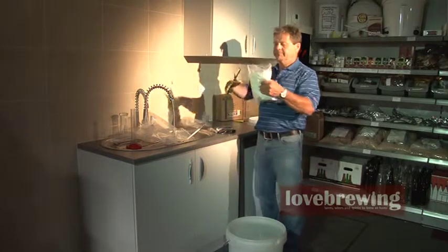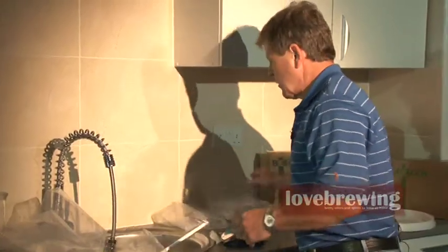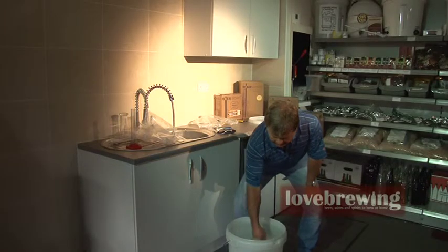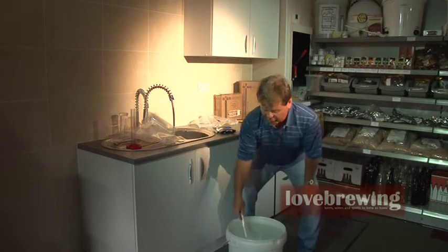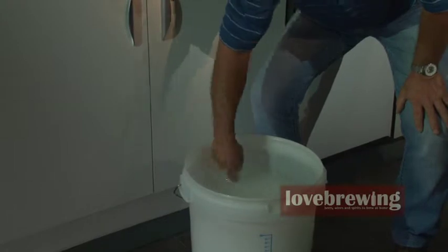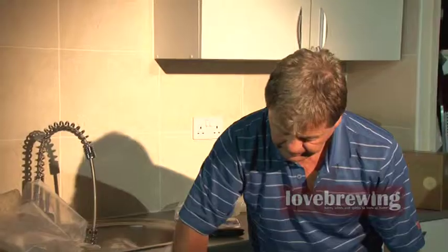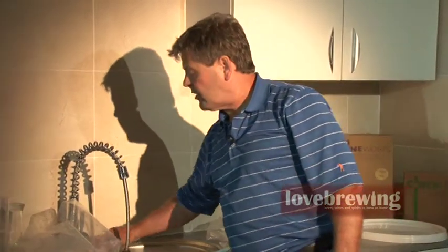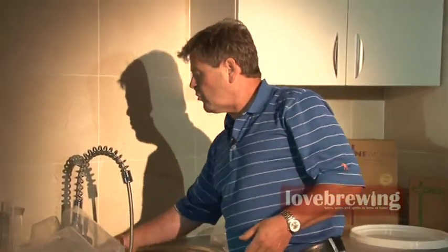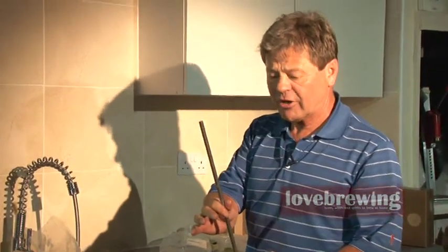We keep adding the bags until we get all seven in. As you can see on the front, we're at 25 litres — we've increased our volume from 21 to 25 litres with the extra sugar. Get a little paddle and give it a good mix up. In your starter kit you might get the spoon rather than the paddle — don't worry, they both do the same job. You can also get a degassing stick that goes on the end of an electric drill, which is particularly good for degassing your wine or spirit at the end of fermentation.